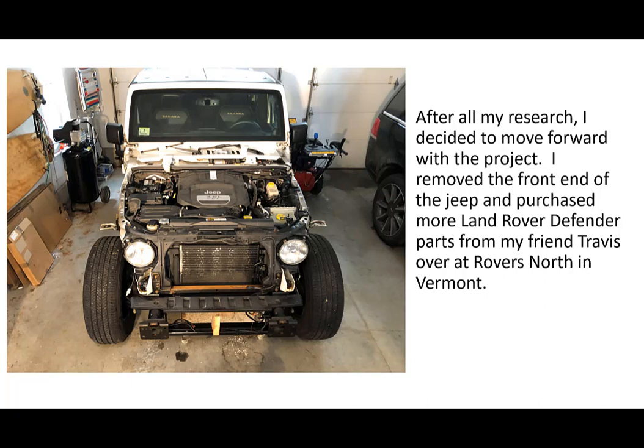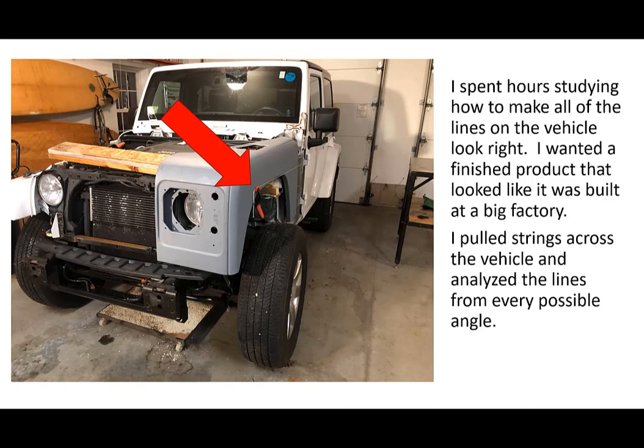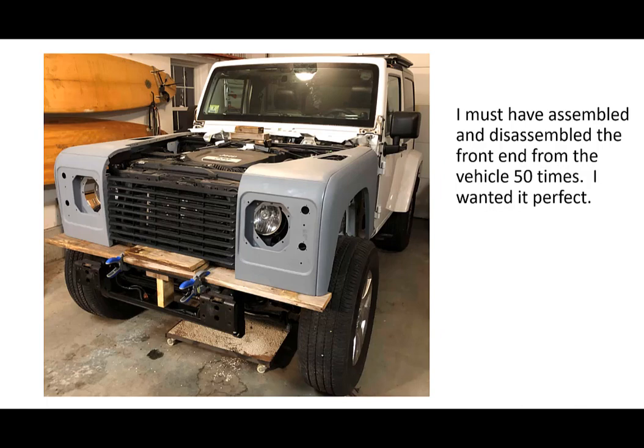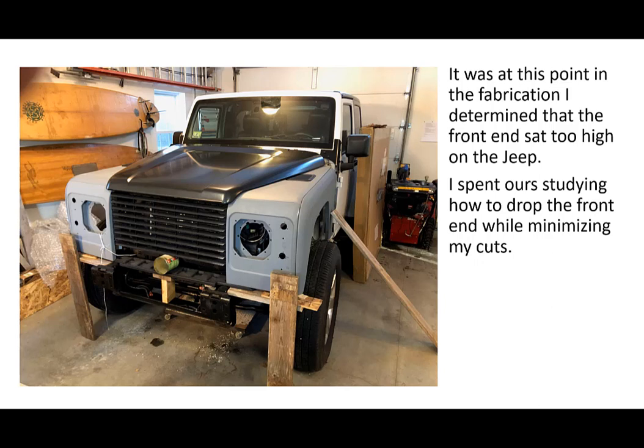After all my research I decided to move forward with the project. I removed the entire front end of the Jeep and purchased more Land Rover Defender parts from my friend Travis over at Rovers North in Vermont. I spent hours studying how to make all of the lines on the vehicle look right — I wanted a finished product that looked like it was built by a factory. I pulled strings across the vehicle and analyzed the lines from every possible angle to make sure I got it right. I made sure the front and rear wheel wells were at the same height and that the front tire was centered in the front fender wheel well. I assembled and disassembled the front end about 50 times. At this point in the fabrication I determined the front end sat too high on the Jeep.